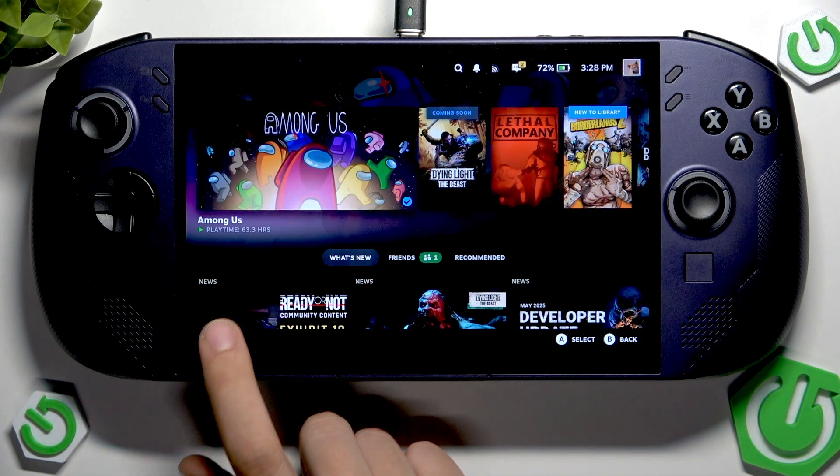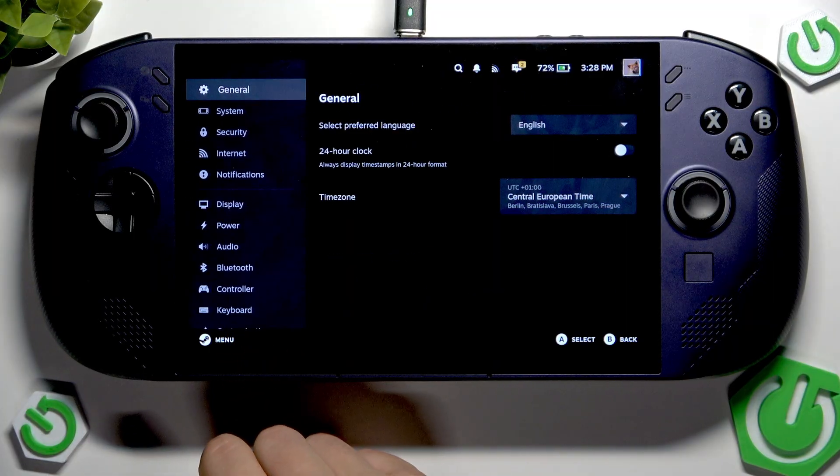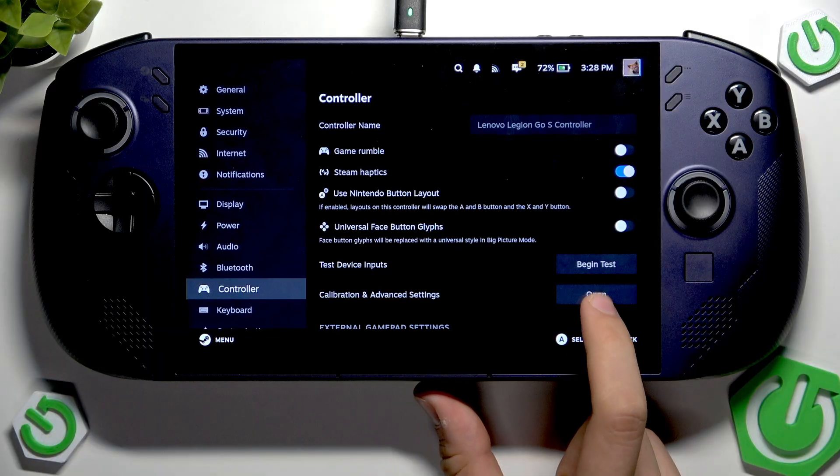First, we have to tap this button and enter the settings. Now we have to go straight into Controller, and here we have the Calibration Advanced Settings.